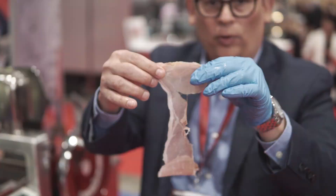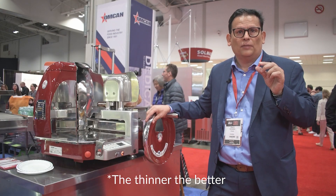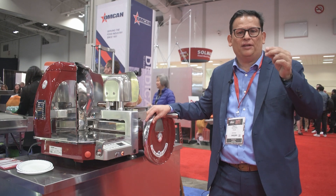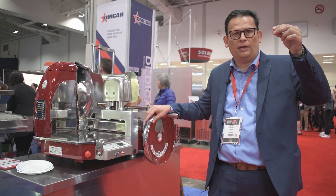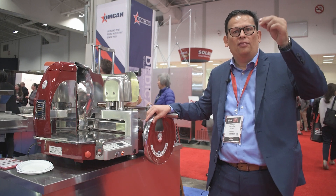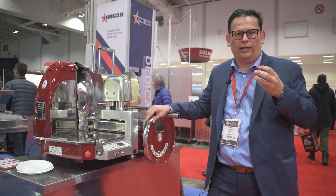For a charcuterie piece such as prosciutto, the thinner is better. I usually say paper thin because that's almost translucent. And that's when the thickness of the prosciutto is the best, so you can get the best of the flavor out of it.